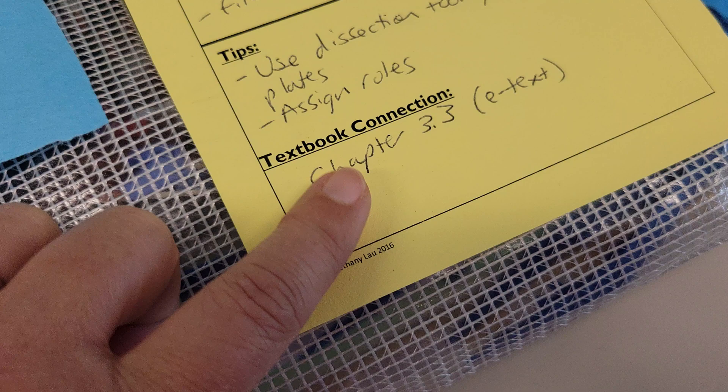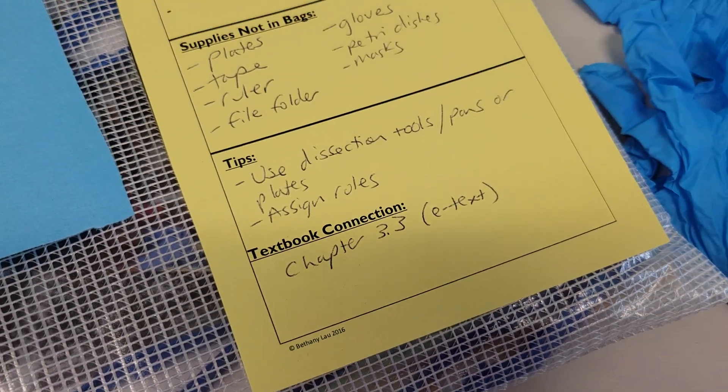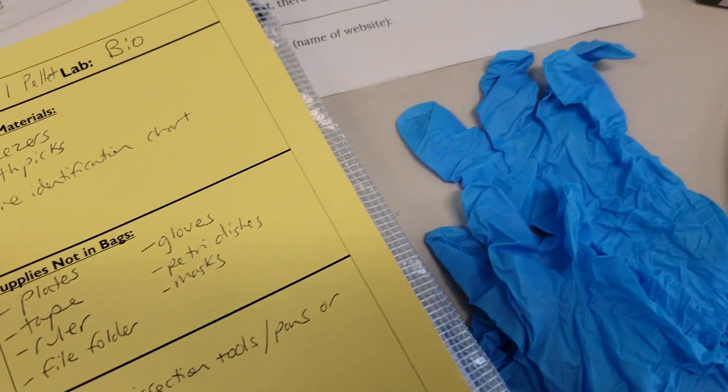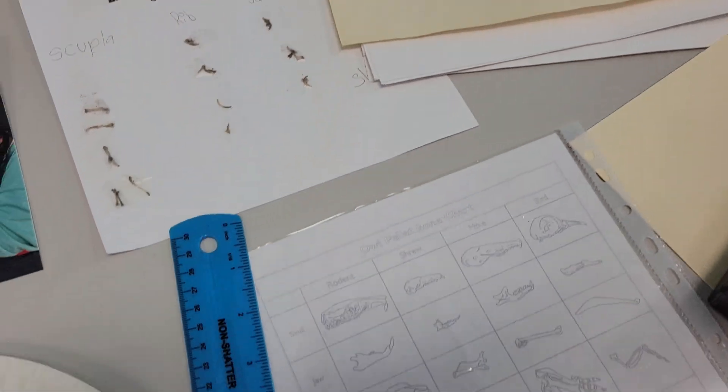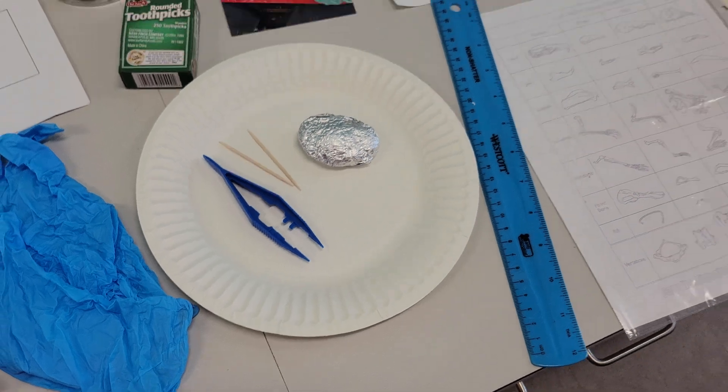And that is our Owl Pellet Lab. There is a chapter connection in section 3.3, and there's an e-text on energy. We hope this was owl-ificially helpful!